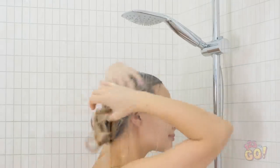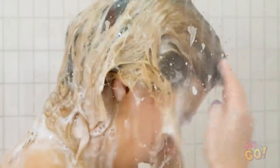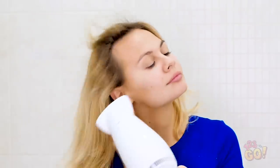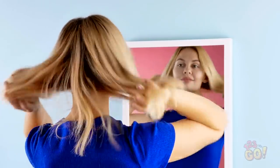Don't forget to give a thumbs up if you want to see more of our videos! Dry your hair as you normally would. So soft! Who's that girl with the gorgeous hair? No tangles here!